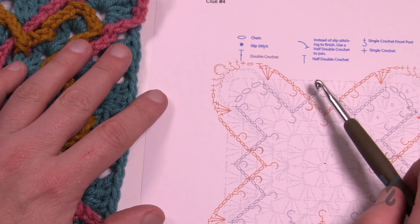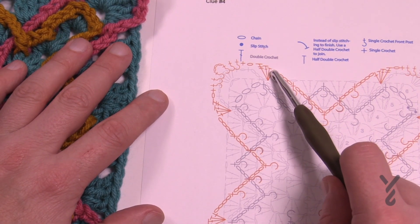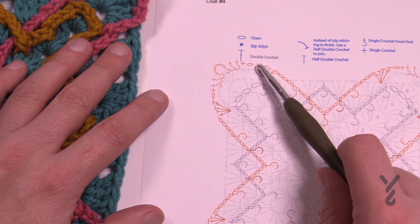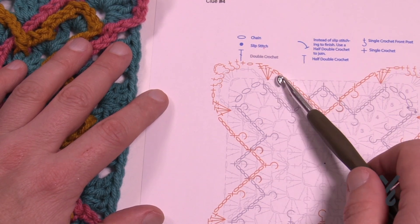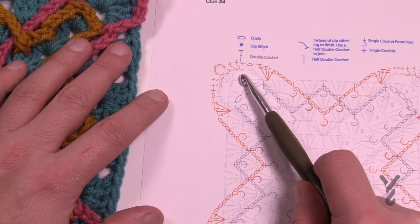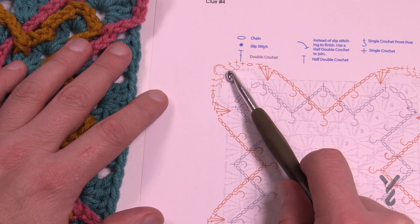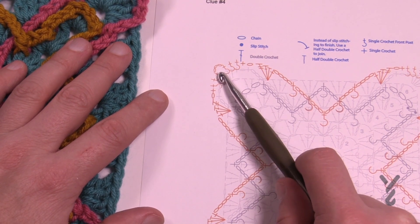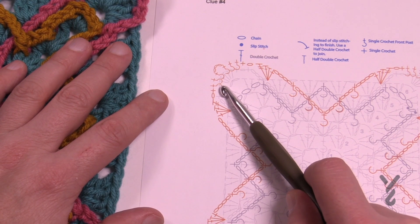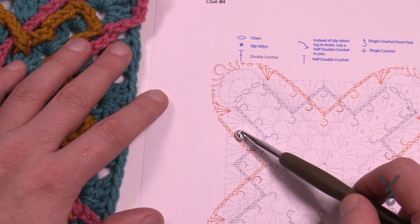The next corner you'll run into — you're gonna chain four as you're going up there. So you'll be a single, a half, a double, and a treble all within there, and it allows it to do the sweeping around for the corner. Chain one and you're going to single crochet in that chain one space, then back post single crochet for the next three. Skip the middle double crochet, chain three, the next three are back post single crochet, and then single crochet in the chain one space and keep on going around.